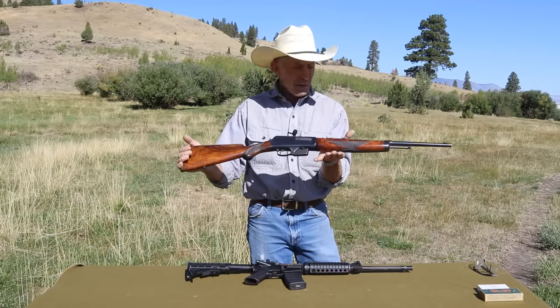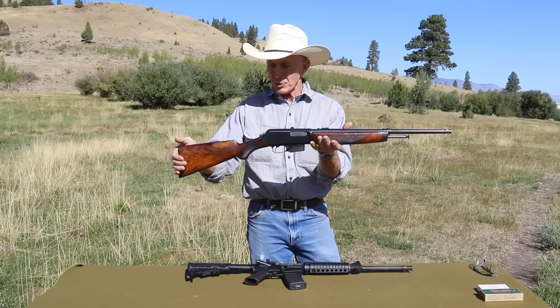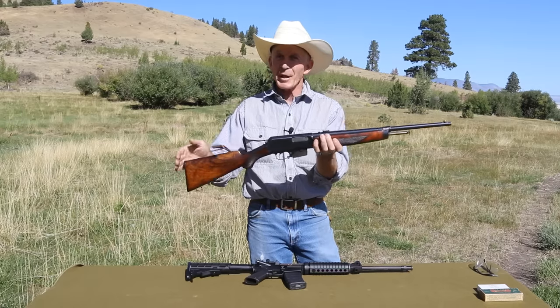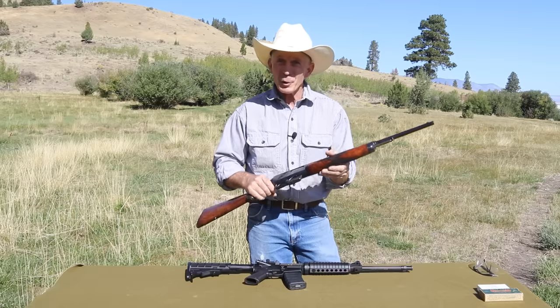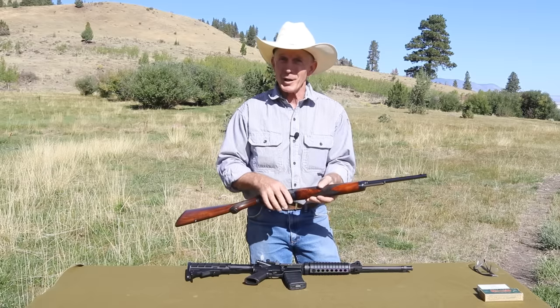This one is just a beautiful deluxe checkered pistol grip in high condition and I'm really looking forward to shooting it today. So let's take a closer look at these similar but vastly different rifles.